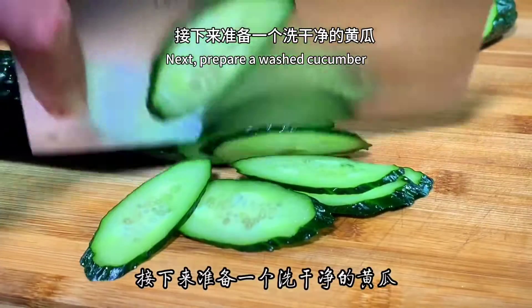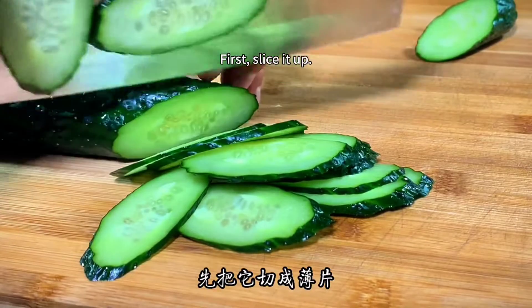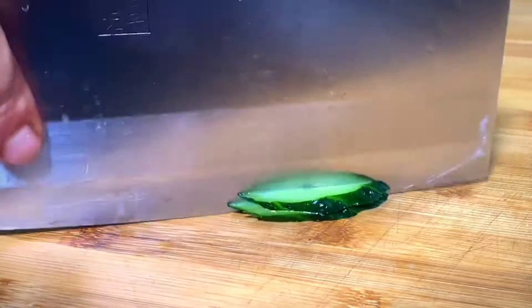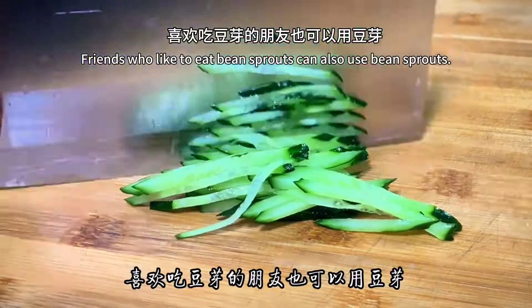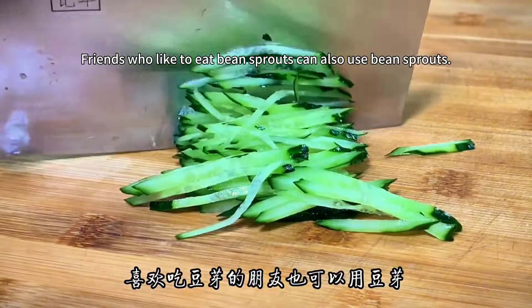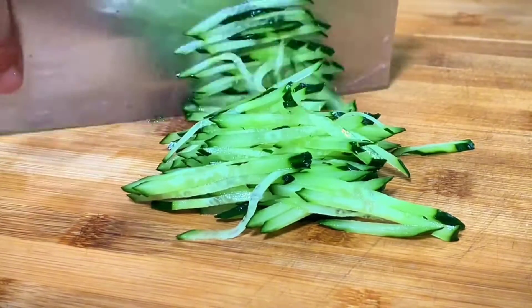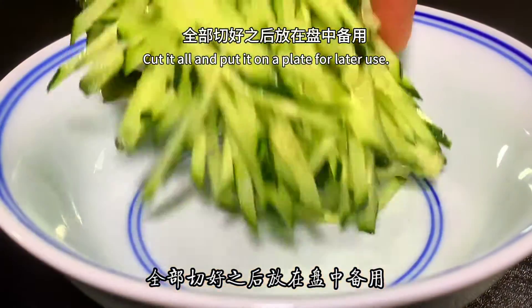Next, prepare a washed cucumber and slice it up. Friends who like bean sprouts can also use bean sprouts instead. Cut everything and put it on a plate for later use.